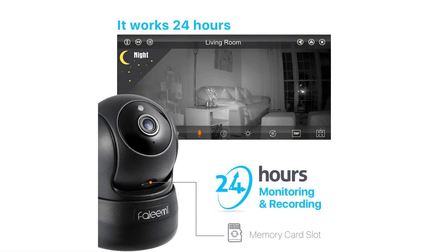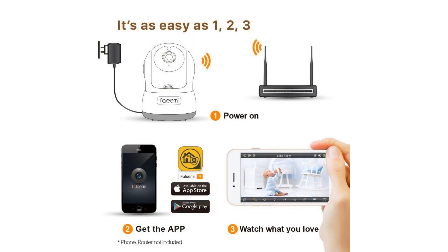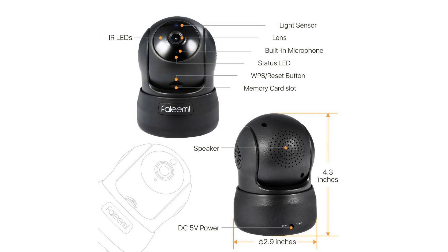3-step QR code setup via iPhone or Android smartphone using the Faleemi app, free to download. Special SmartLink technology for quick Wi-Fi setup. Immediately stream video and bi-directional audio to your smartphone, tablet, Apple Mac, or Windows PC.